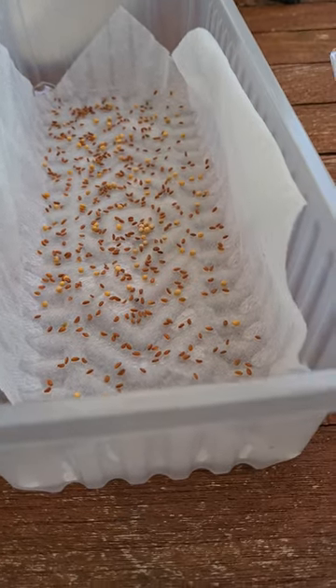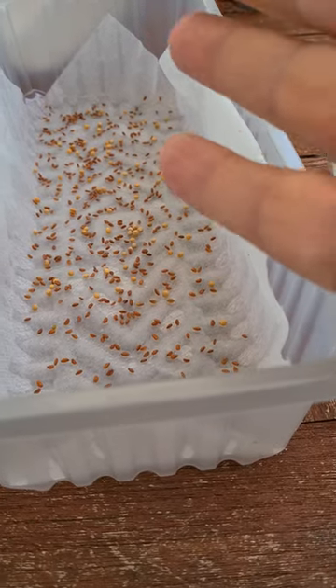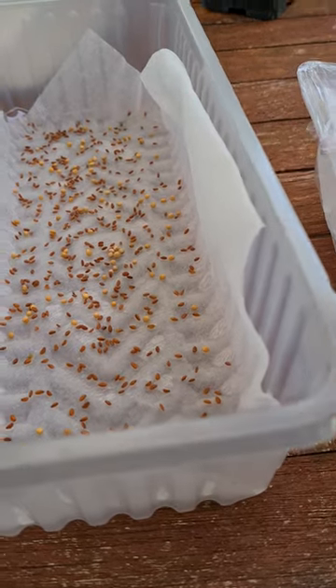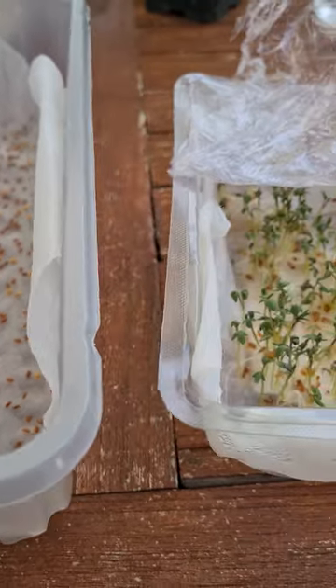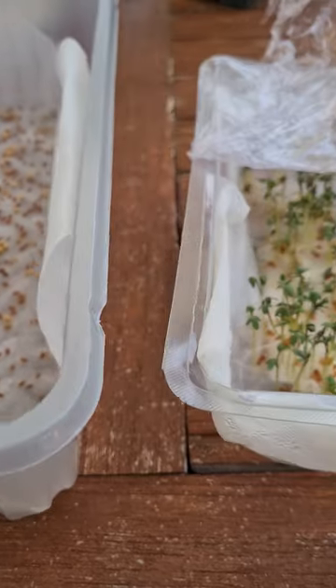Put in some kitchen roll, or tissue, or cotton wool even. Make sure it's damp — put water on it — and then sow your seeds quite liberally. And they'll just grow.